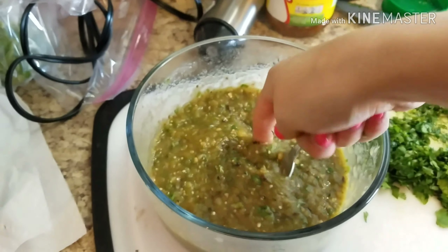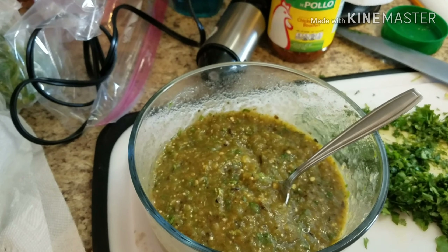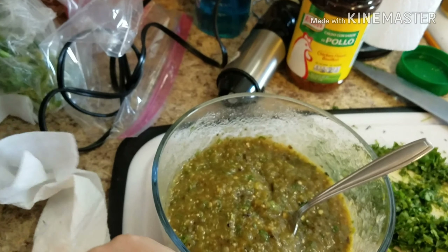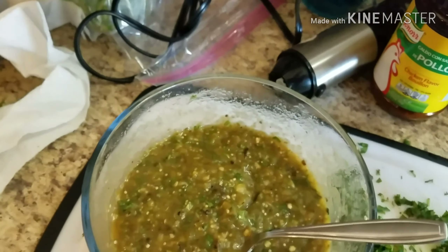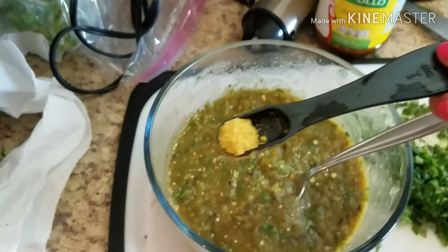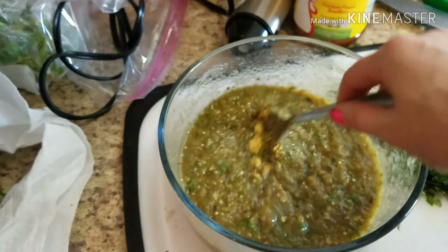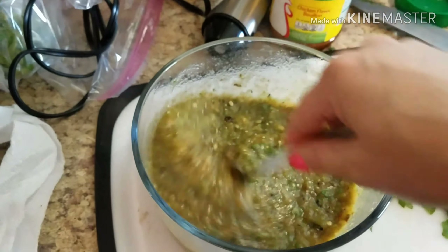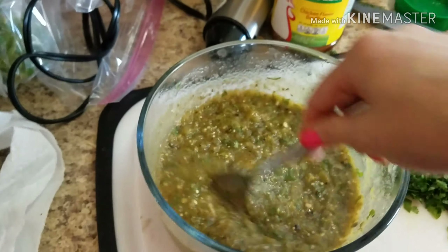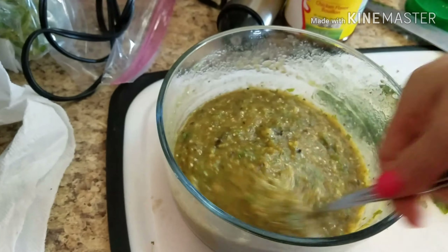Oh man, that's really good! It needs a little bit more salt though, so since the Knorr bouillon is out I'm going to do another half teaspoon and toss it in. I don't think it needs black pepper, but I am going to add a little bit of chopped fresh onion, which I already have chopped up because we are having tacos.